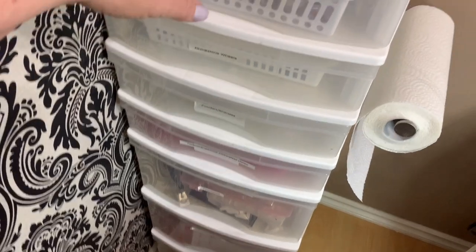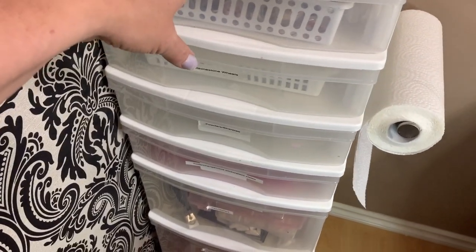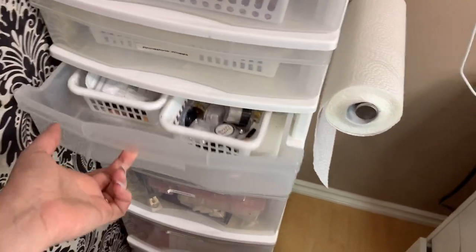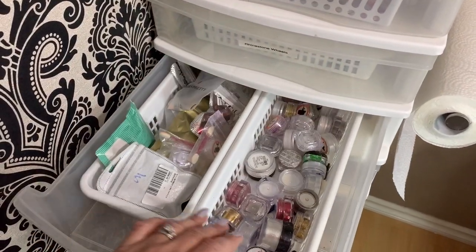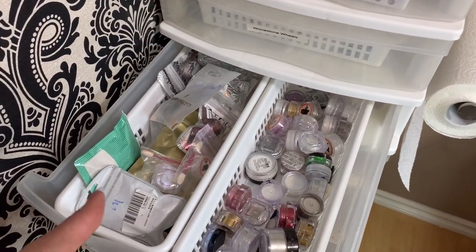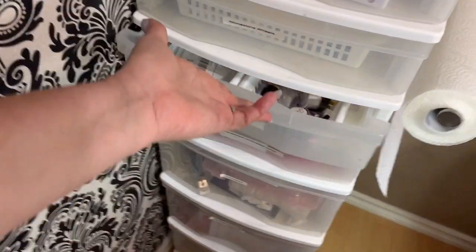This Rubbermaid container I do want to replace with another Alex drawer soon, but until then I'll use this one. This is all my powders — Madam Glam, Beauty Big Bang, Born Pretty — just a mixture of nail powders.